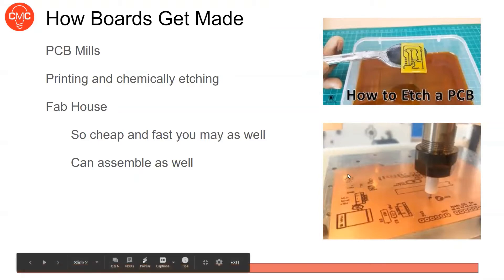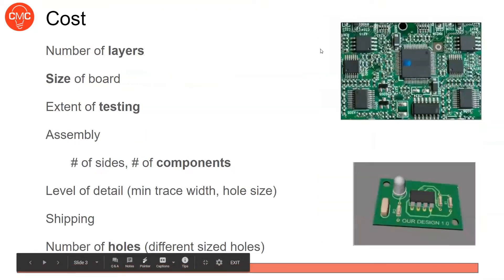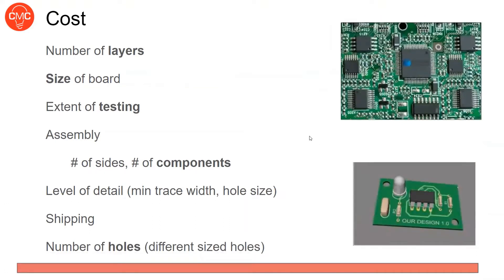So what is the PCB going to cost and what's going to affect that? The number of layers changes the cost — a two-layer board is the cheapest, while four-layer or 16-layer boards with internal layers get more expensive. The size of the board matters too. Testing that the fab house does for you — such as automated optical inspection or custom test fixtures — will also change the cost.